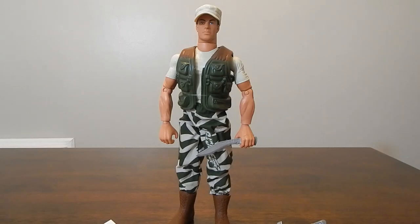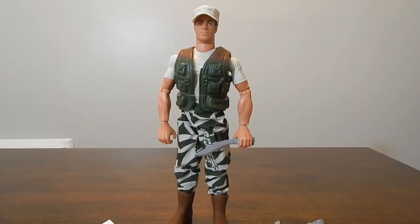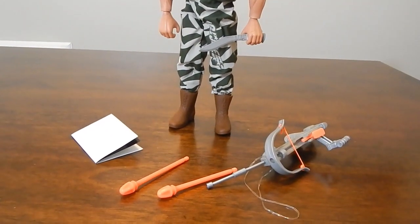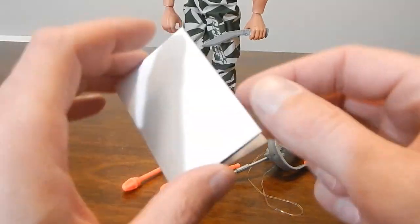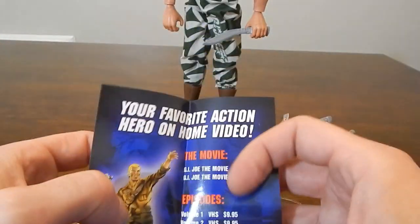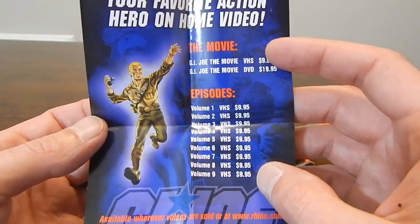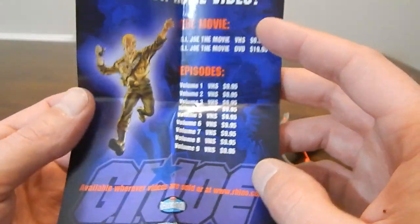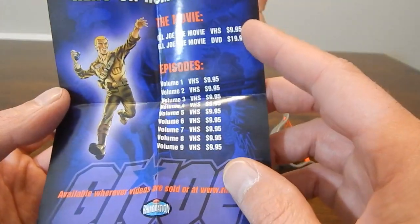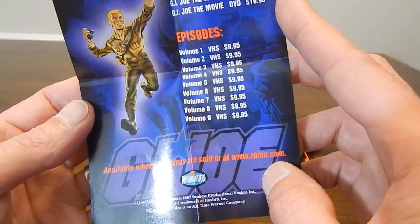So we have Rakondo out of package. Before we get into him, I'll just take a quick look at some of the accessories included. You did get a little flyer in the packaging, which was for some of the movies and episodes for the G.I. Joe series — always cool. Normally they would cross-sell the toys, but on this one they're doing video offers.